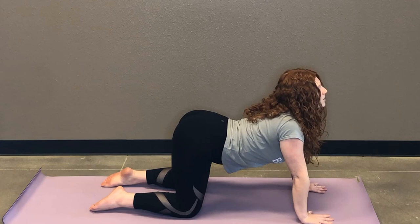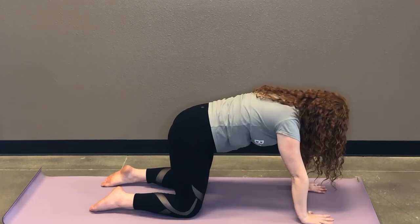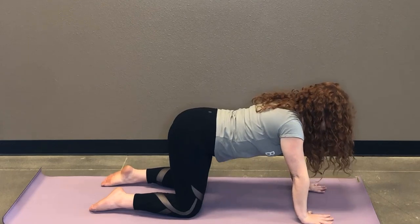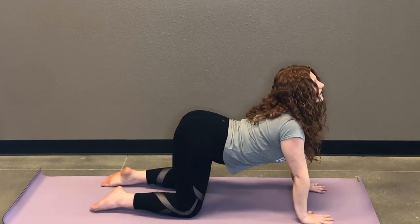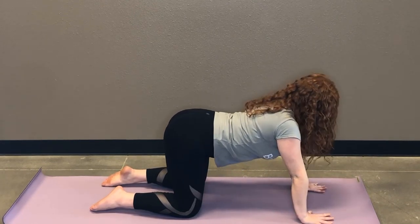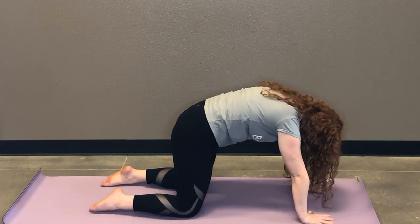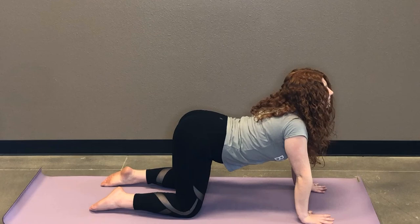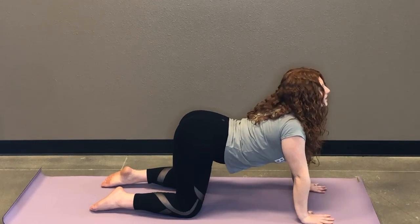All we're doing is warming up your spine, loosening it up, seeing any areas that might need a little bit more attention today. Remember, we're really connecting that breath with movement — it'll help you open up just a bit more. One more round.